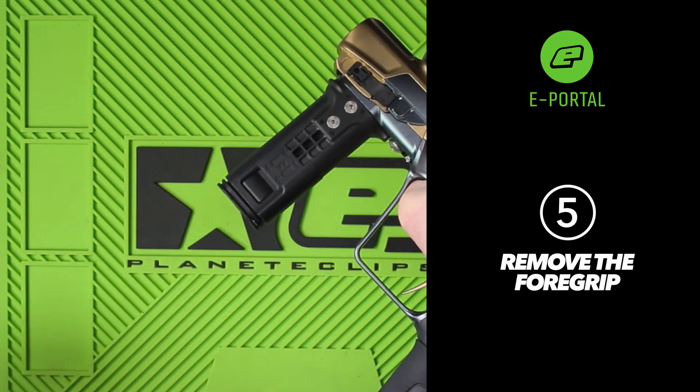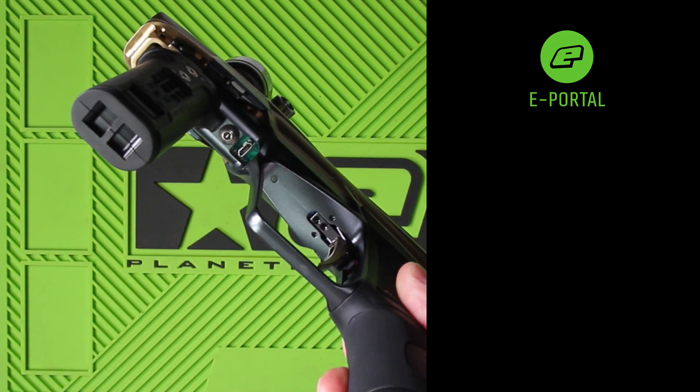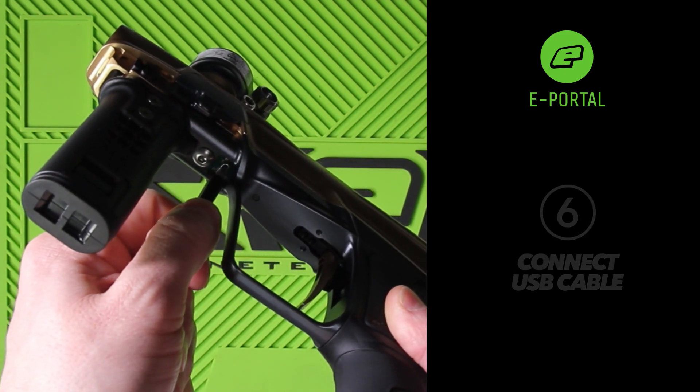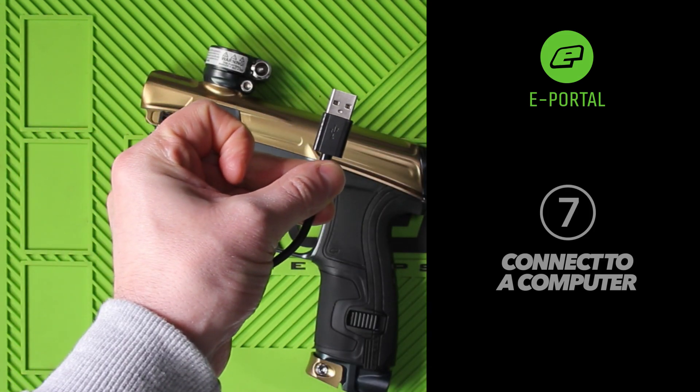Remove the foregrip to expose the micro USB socket on the underside of the frame. Connect a USB cable to this socket and connect the other end of the cable to your computer.